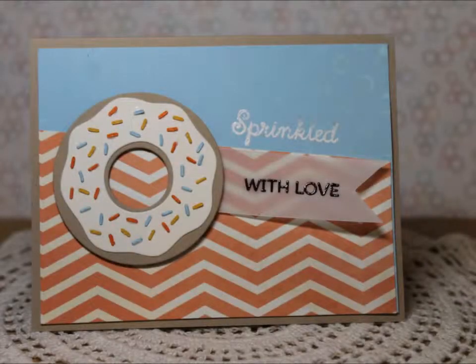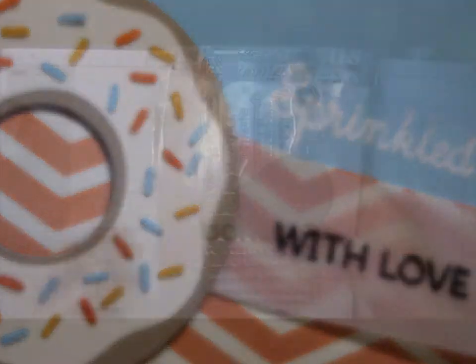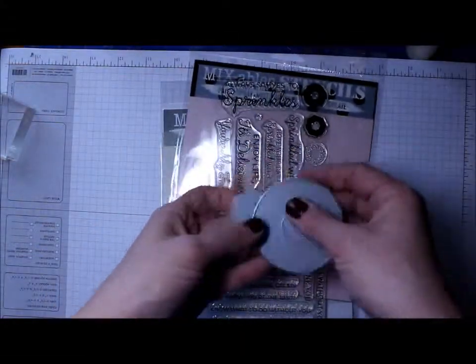Hi everyone, it's Katie and I'm here with a fun little donut card. I am currently trying to lose a few extra pounds so these are the only donuts I can have — something like this.